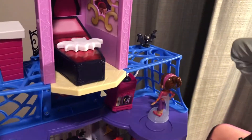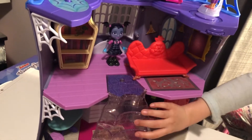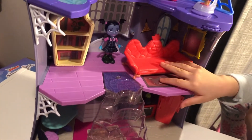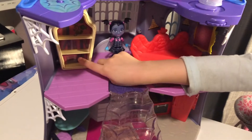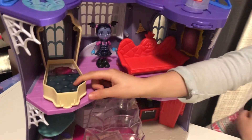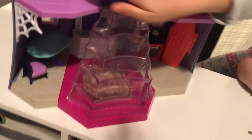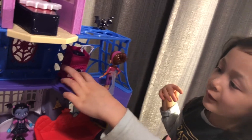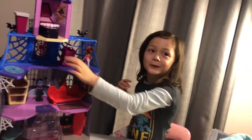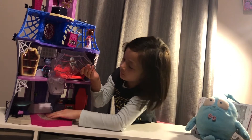This one is for the stairs, this one goes under the stove. Here's the bookshelf and it turns into a bed. Here's the bed, nice. And here's the record player — I kind of put the sticker upside down though. And this one is a carpet for under the stairs.